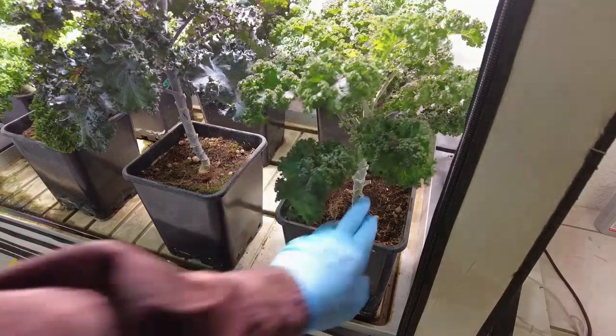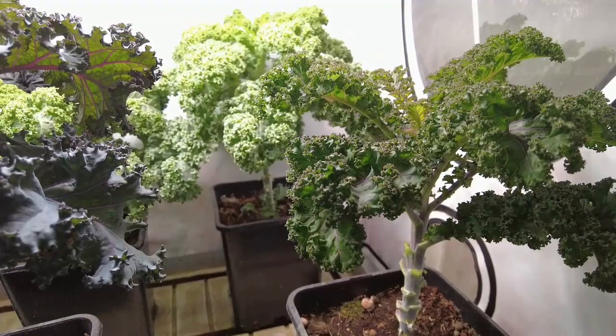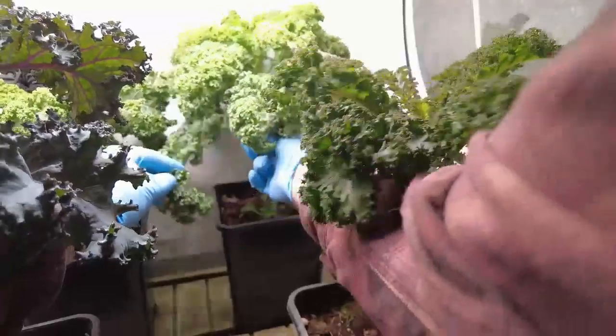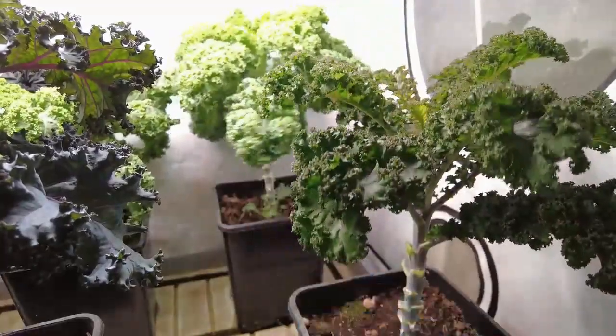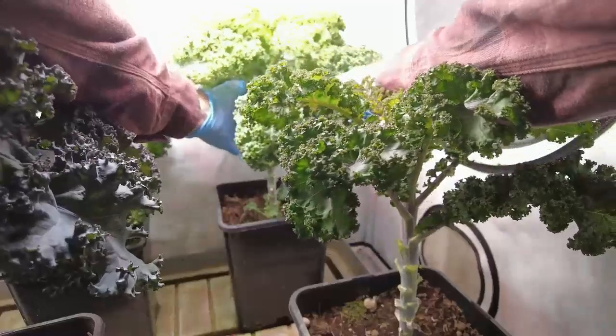The first thing I do is I come to the lower branches first. And I go ahead and cut these off too. This is a little bit more heartier blend of kale. And what we're going to do with this now is we're just going to take it and cook it.